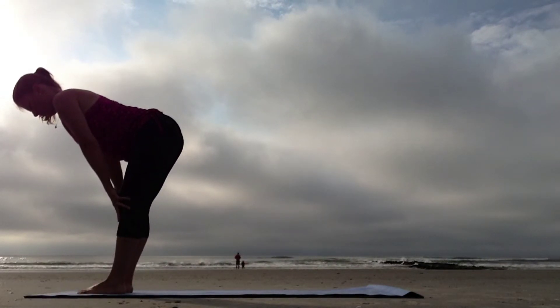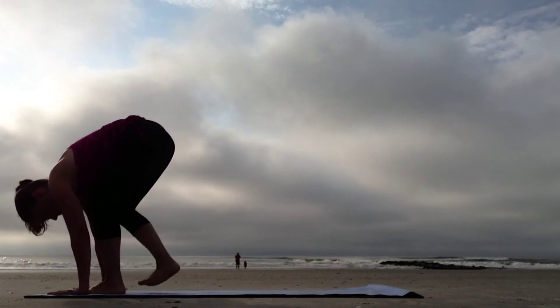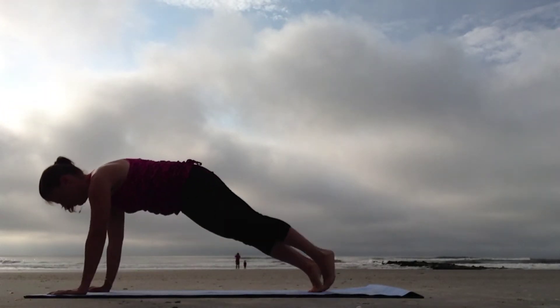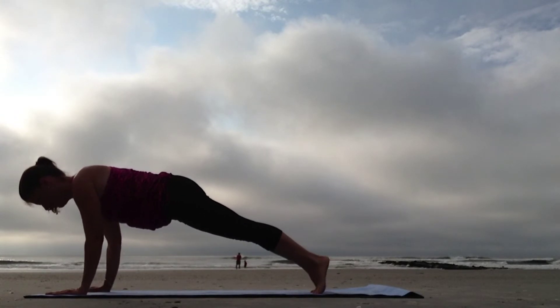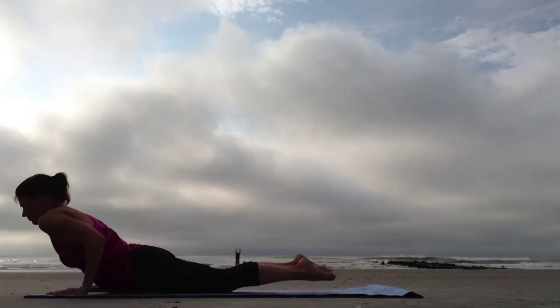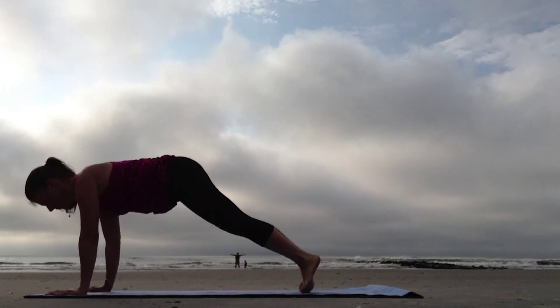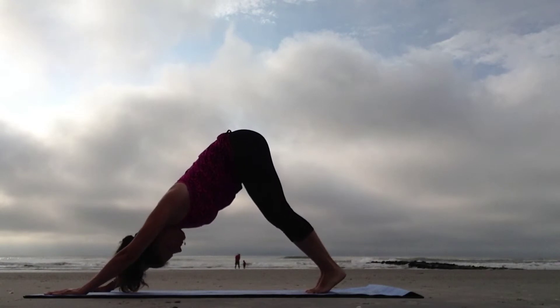Inhale halfway up, and as you exhale, fold. Step the feet back to Plank. Slowly lower down, Chaturanga. Sweep the chest through the arms, Bhujangasana. Curl the toes under, shift back, Down Dog.